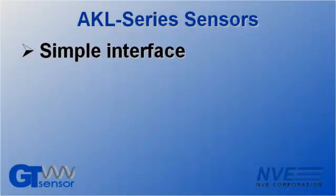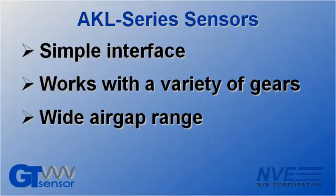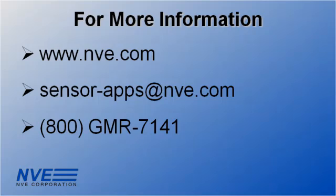So to sum up, we've shown how NVE AKL sensors are a simple, flexible solution for gear tooth sensing. Click, email, or call us for more information, or to order parts or demonstration kits.